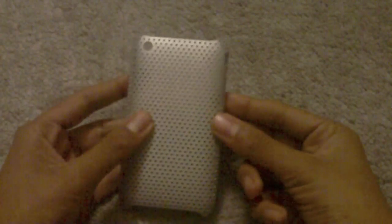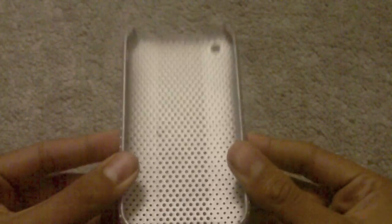Hey guys, Joe here, and today I have the review of the default case. Yes, shiny — so we're checking it out. I don't know what happened but in the middle there is a streak of a lighter color; it's like more see-through. I'm guessing that these two are the seam between where they made the curved side and the camera side.